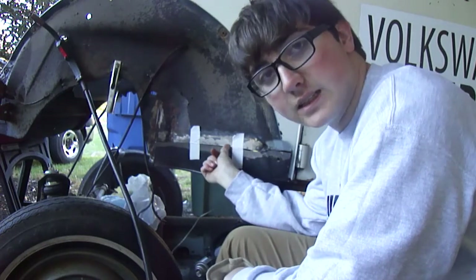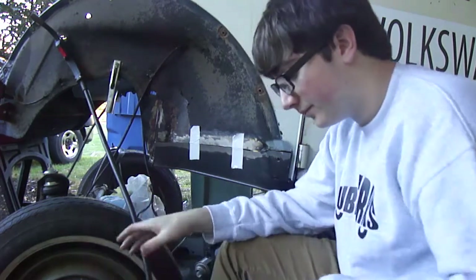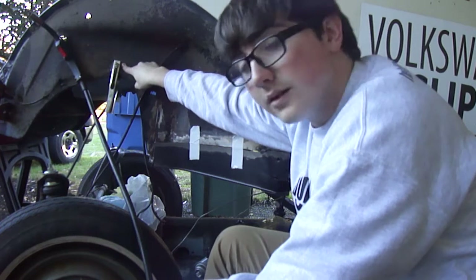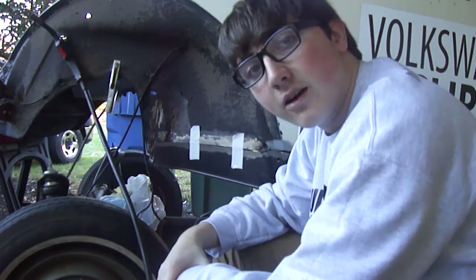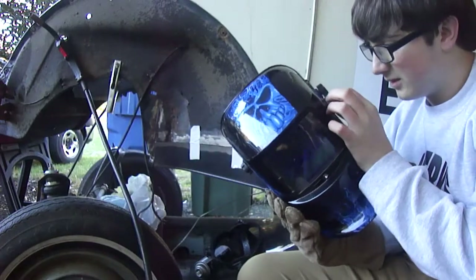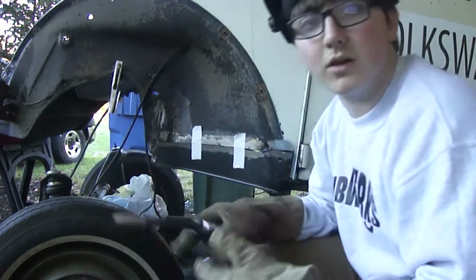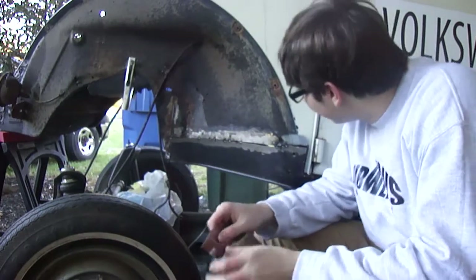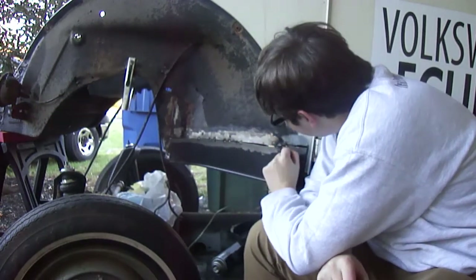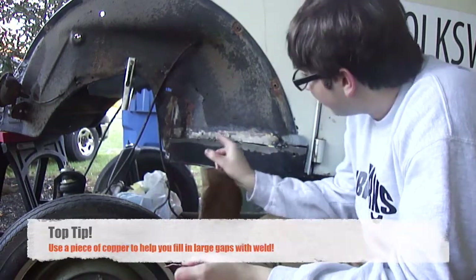So now I will start getting prepped for welding. I've got the panel fitted — I really need to get some magnets; I'm using duct tape but it's what I've got. Now you want to make sure you've got the right settings and the ground is on bare metal — you don't want it on any paint because it will not work as well. Let's get started. Can't forget the welding mask. Alright, so I've got it tacked on, and you can see the welds are a bit rough and there's a gap here.